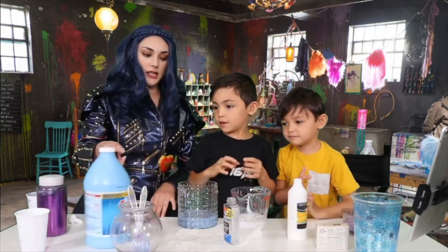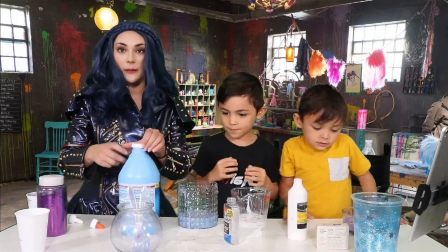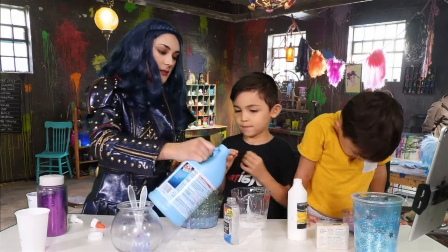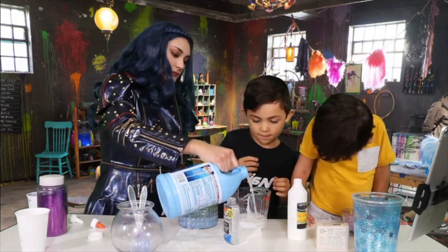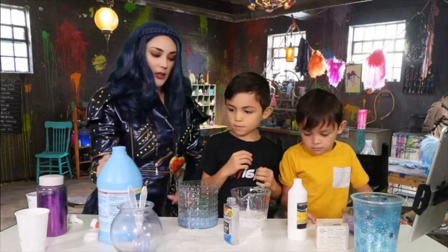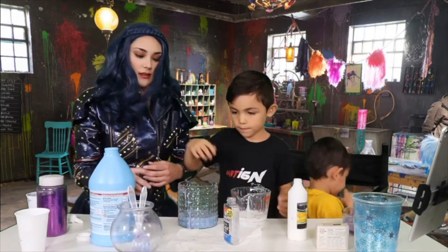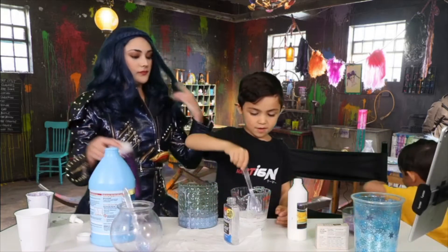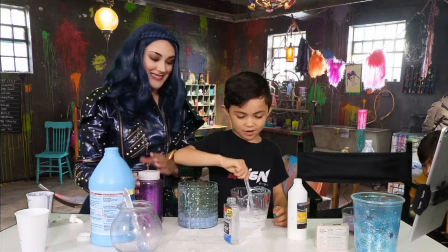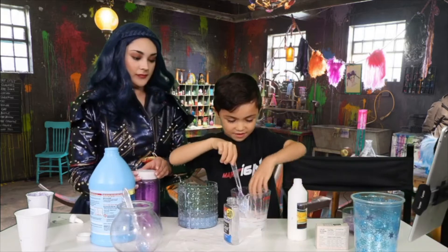Then we're gonna go in with about a quarter cup of our liquid starch. I'm gonna mix it right here — go ahead and mix it together. It already feels like slime, but it's just white.